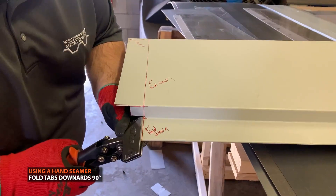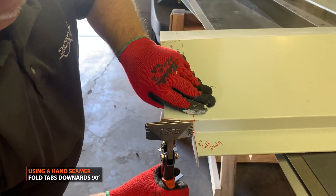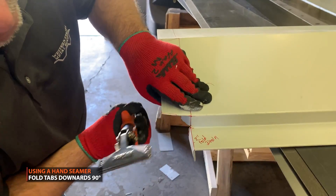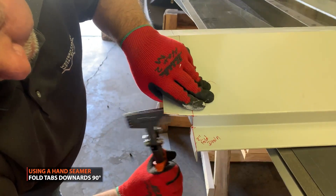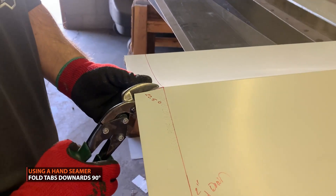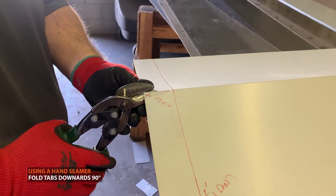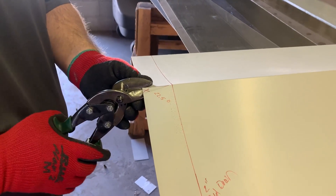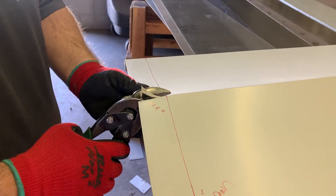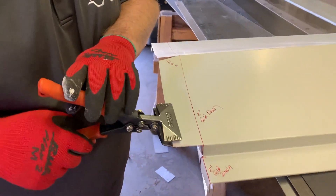Using a hand seamer, fold the tabs downwards 90 degrees. At the center point, cut along the outlined area. Then, using a hand seamer, fold the tabs downwards 90 degrees.